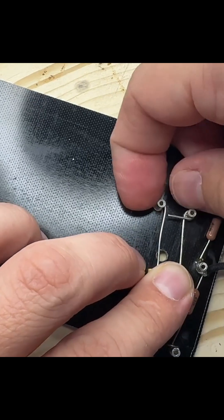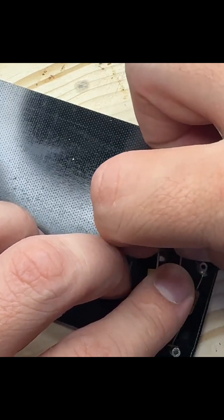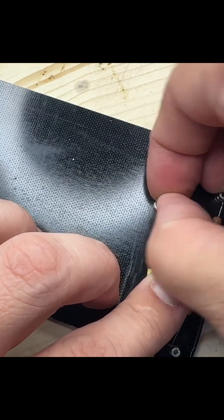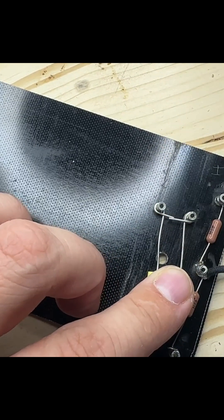And the same for this one — wrapping around at least 180 degrees and then cannot have overlap. So about right there.